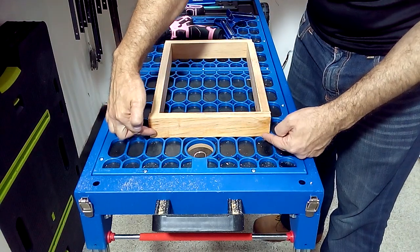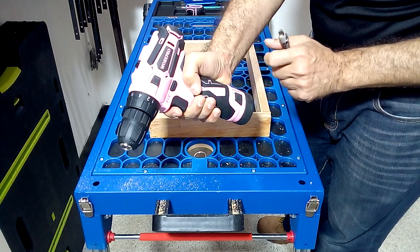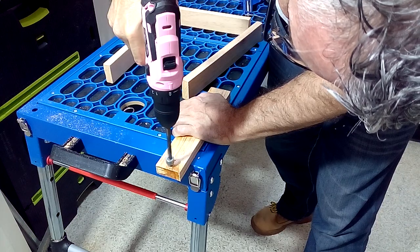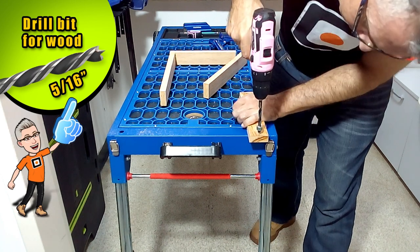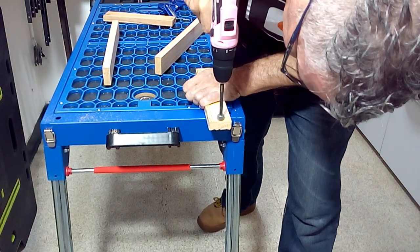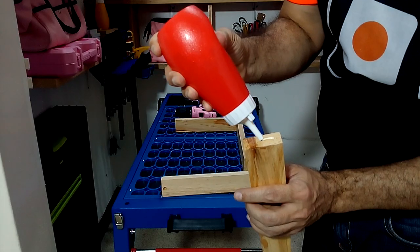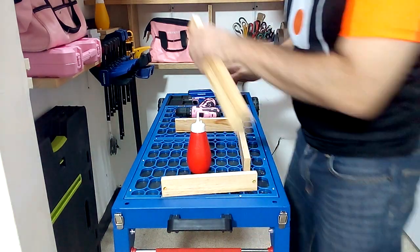To attach the strips of wood I am going to use one and a quarter inch long screws. To hide the screws, first I am going to use my drill with an 8mm diameter bit. With this drill I am going to make a hole that I will later cover with some covers that I will make with wooden cylinders 8mm in diameter. We will make a rectangle with the wooden strips and we will join them using glue and the one and a quarter inch screws.